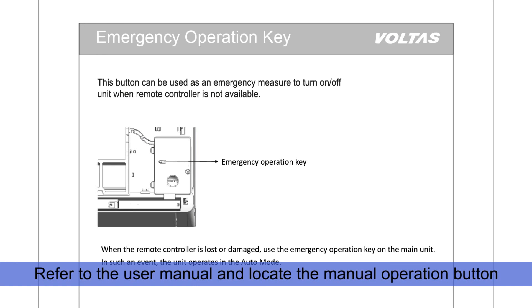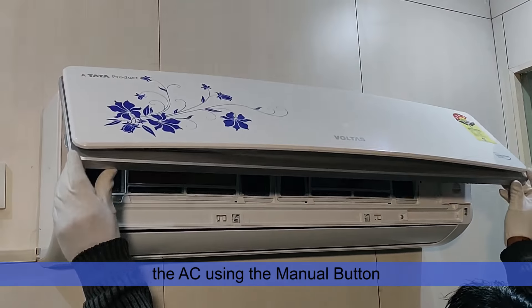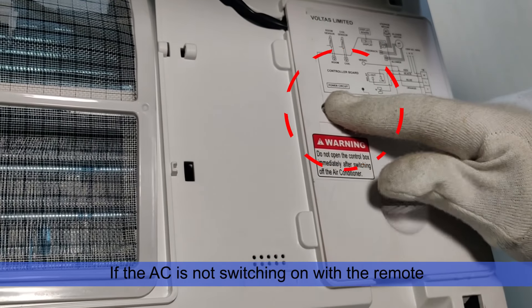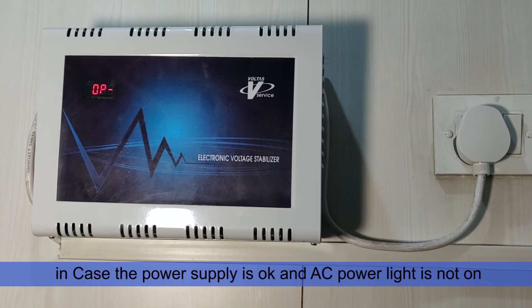Refer to the user manual and locate the manual operation button. Lift the top panel of the air conditioner and switch on the AC using the manual button. If the AC is not switching on using the remote, refer to the user manual and locate the position of the manual button.